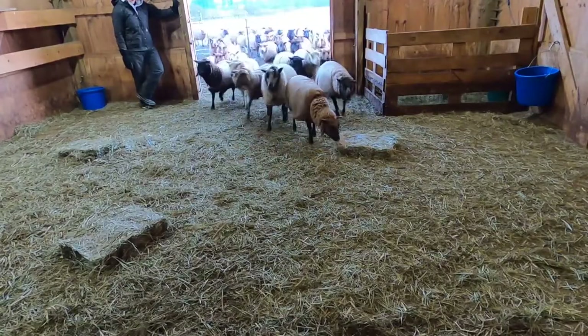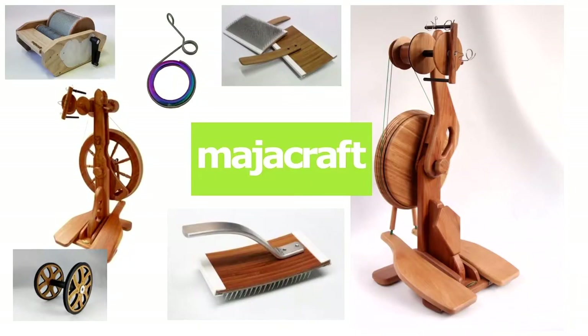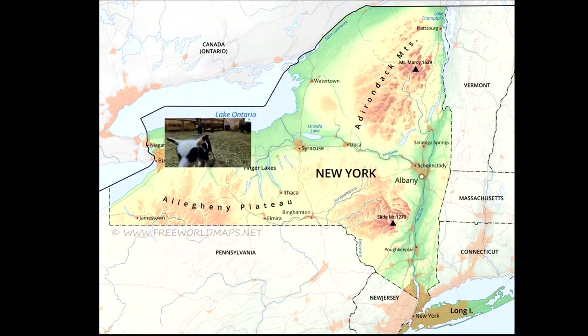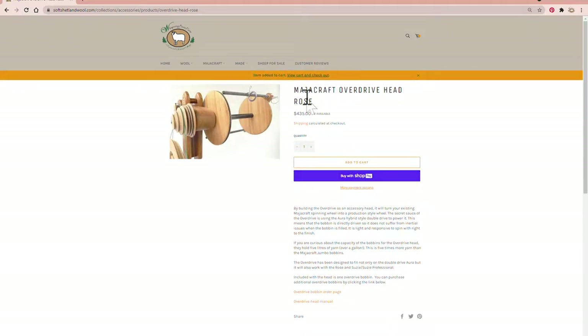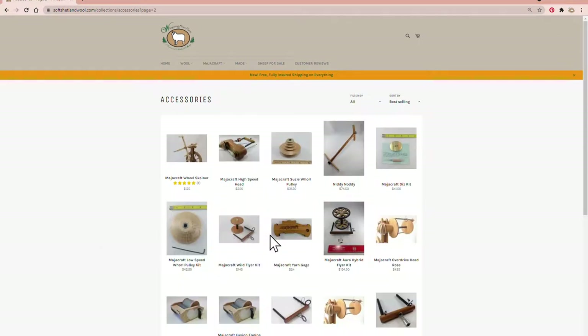I'm Jennifer Johnson with Whispering Pines Farm. My husband and I raise a beautiful flock of soft Shetland sheep and I'm also an authorized Magikraft dealer. I'm committed to holding inventory of the entire Magikraft product line here on the farm in western New York, so that you the hand spinner don't have to wait to get the tools and equipment you need to spin your dreams. I've included links to my website in the description below so you can click through for more information about the products in this video.